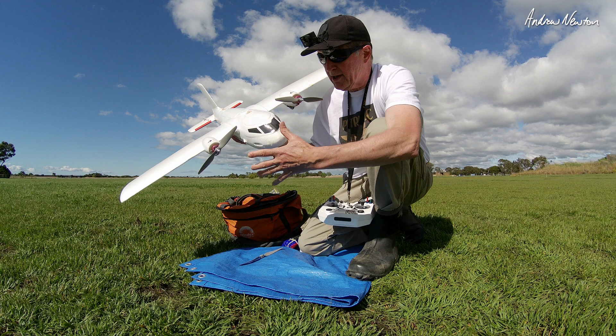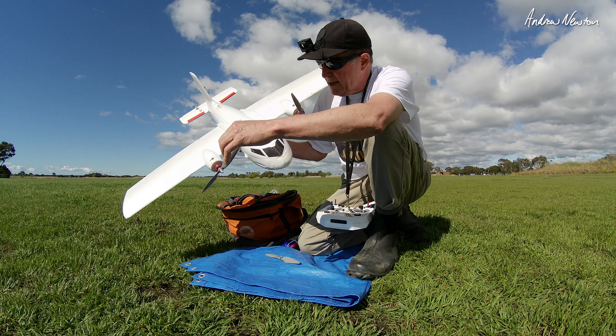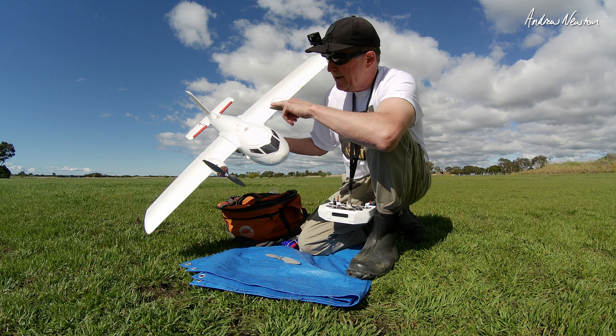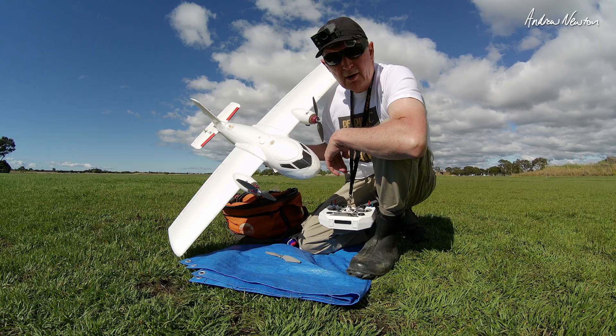Greetings folks. Today I'm going to be investigating prop direction rotation on a twin motor plane. I've got a counter-rotating prop here so I can change the direction of each motor. This is set up to rotate both in at the top. I'll change it so they're both rotating the same way and rotating out at the top, and we'll see if it makes any difference — if it gives it any more or less torque roll.